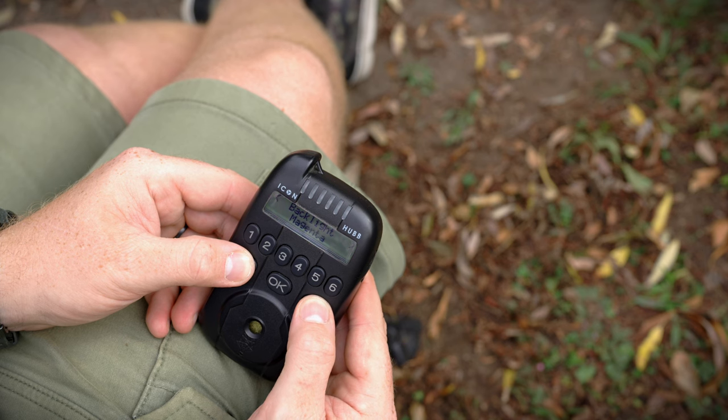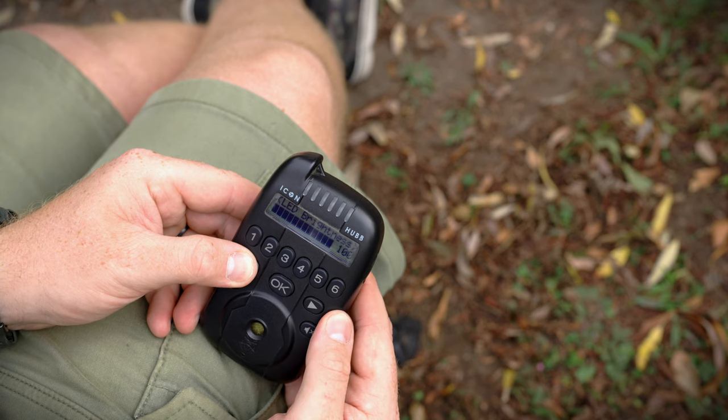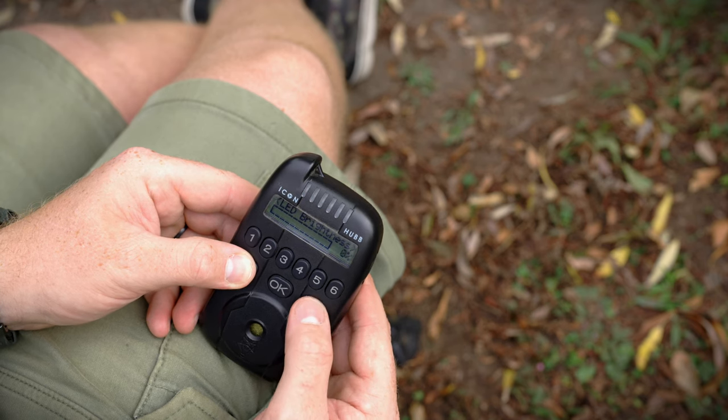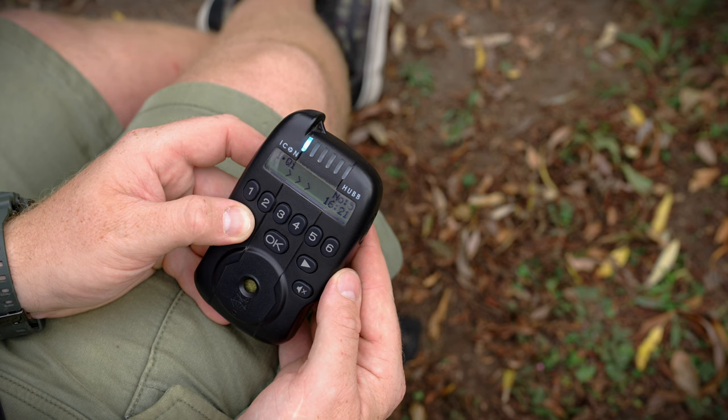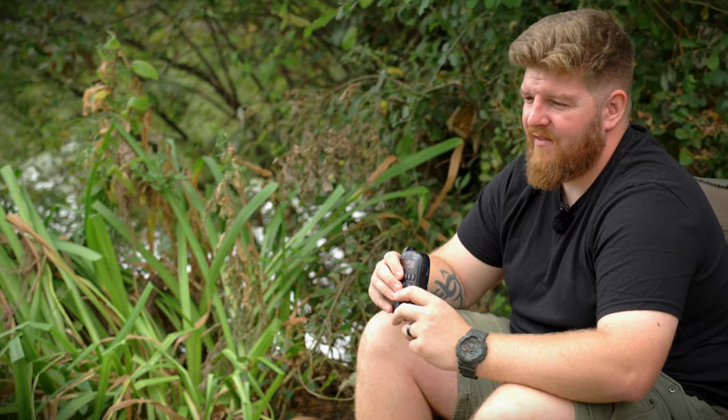The LCD screen, used to navigate through menus and change settings, is extremely bright and contrasty — really easy to read even in bright sunshine. In the evening, the backlight comes into play; it's color changeable to match your alarms or any color you like, and brightness adjustable so you can dim it at night and avoid being dazzled. There's also a time and date function that creates a log of any indications you've had, recording when you got a take along with moon phase info — handy if you're not great at writing that down instantly.